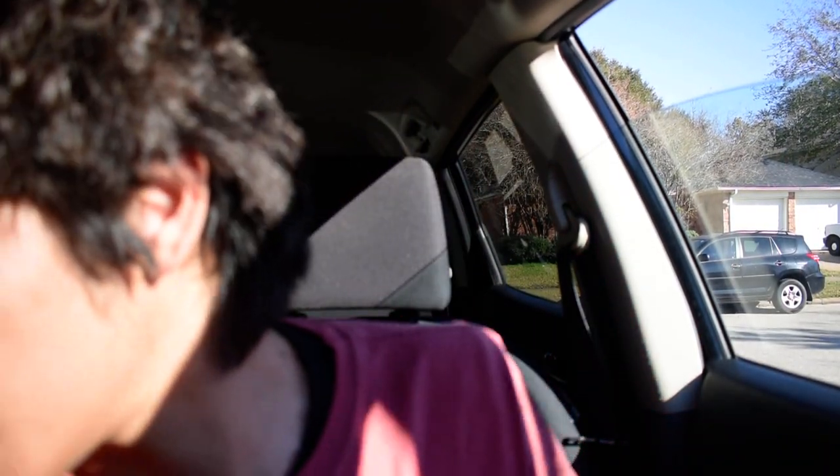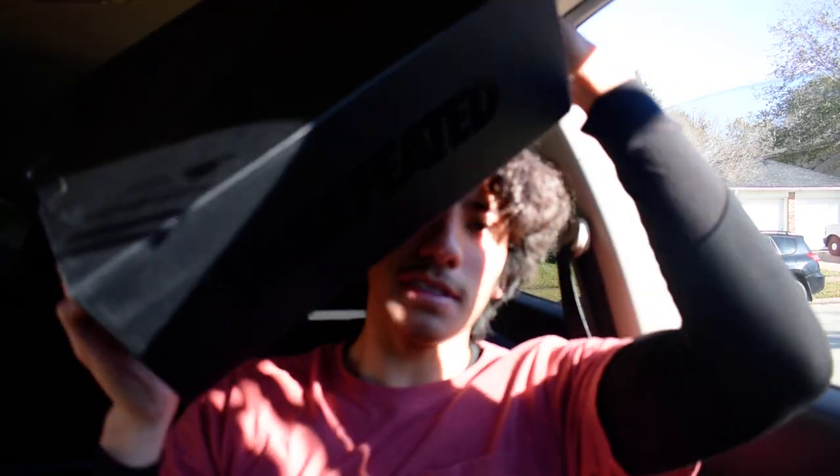Hey, what's up guys, I'm Jason. I'm opening up another unboxing of shoes — today we got the black Nike Undefeated box.